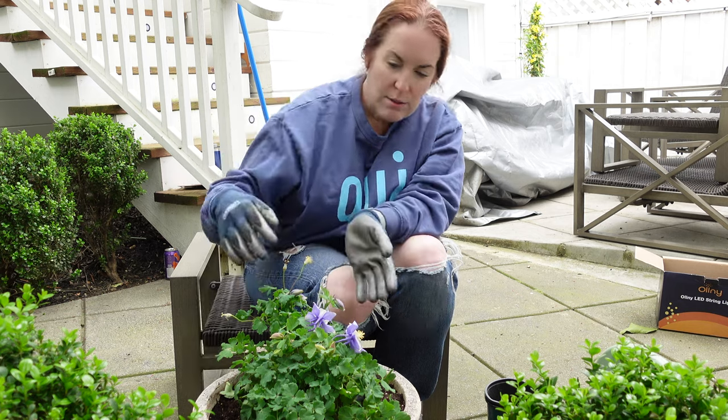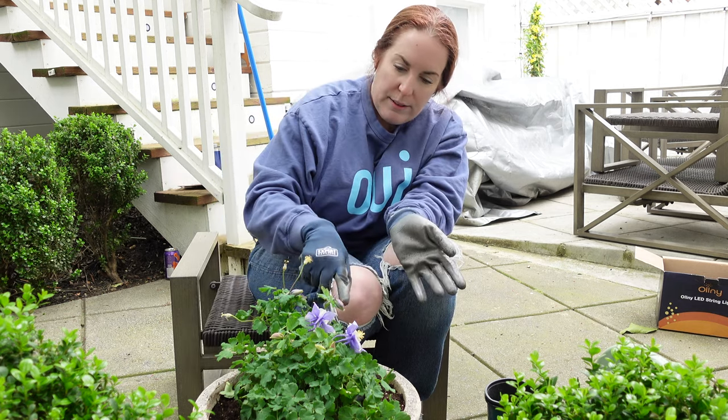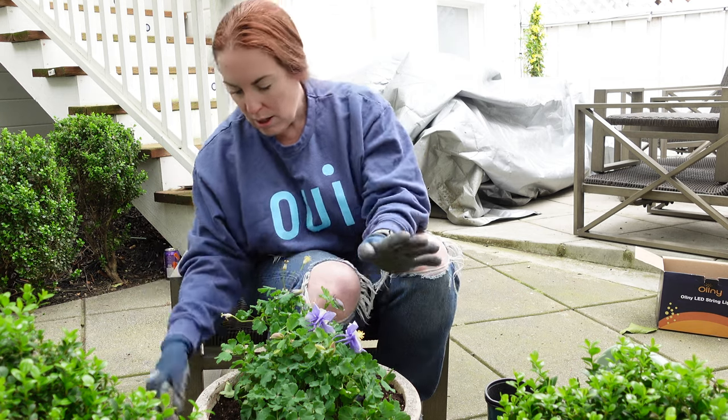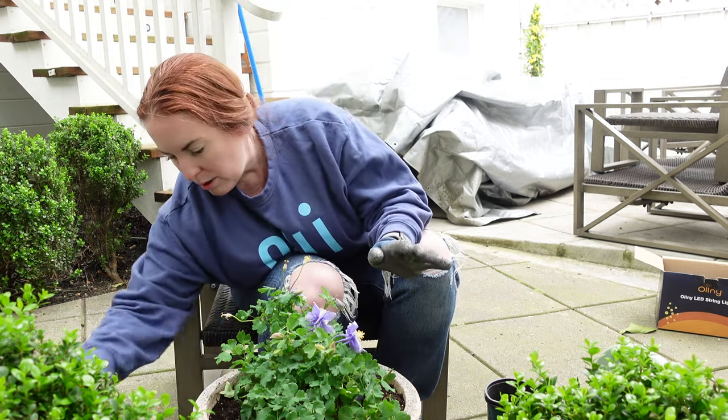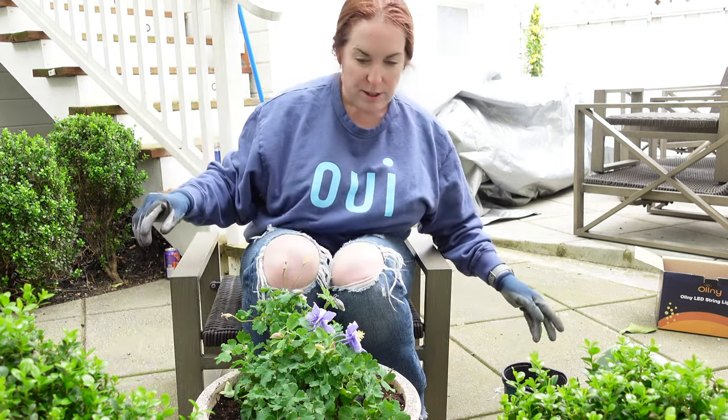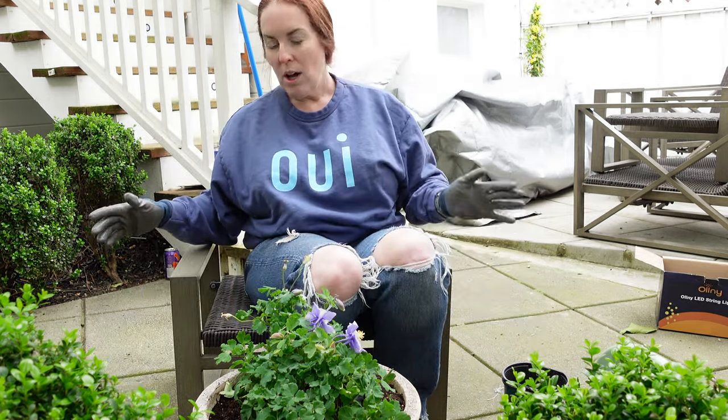As I finish up this planting insanity, just stay tuned for part two, where the following questions will be answered: Will I fit all the furniture? Which part of nature will I piss off next? And what will the dining table look like? Stay tuned.